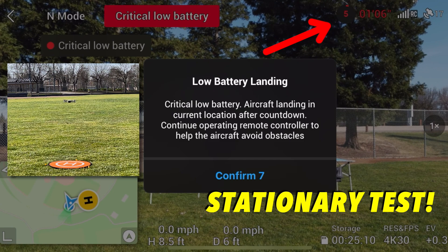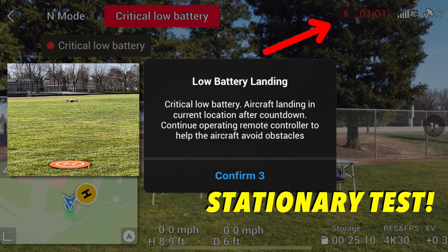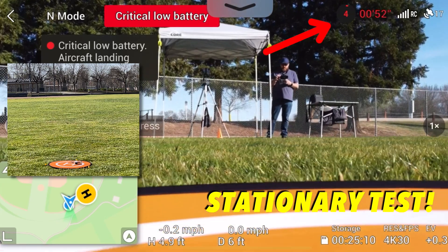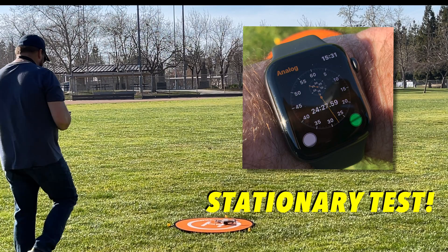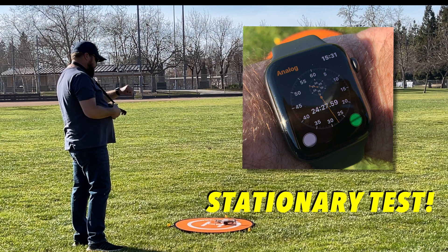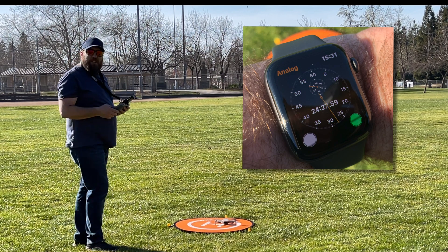Low battery landing. Critical battery landing — 5, 4, 3, 2. Critically low battery. Landing with less than 1 minute left. Our stopwatch is at 24 minutes and 25 seconds. That's where we ended up.